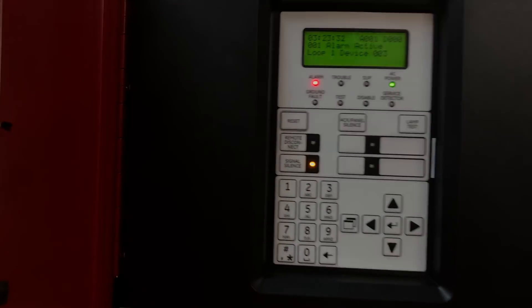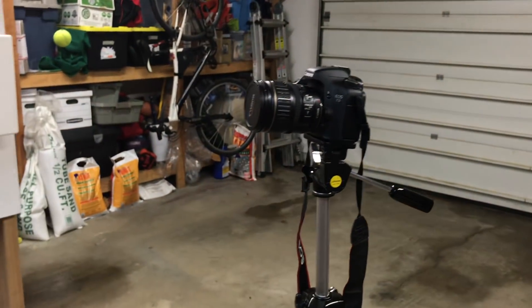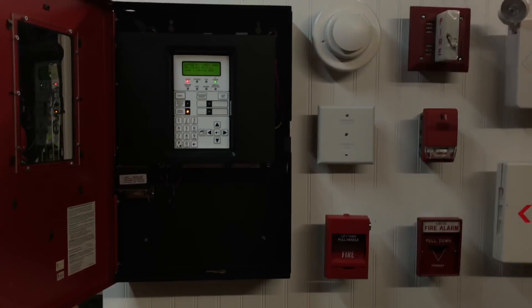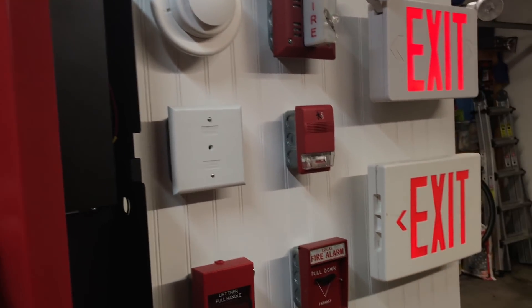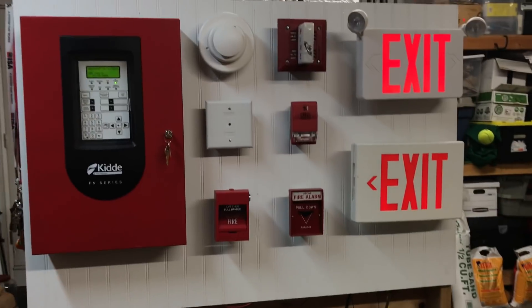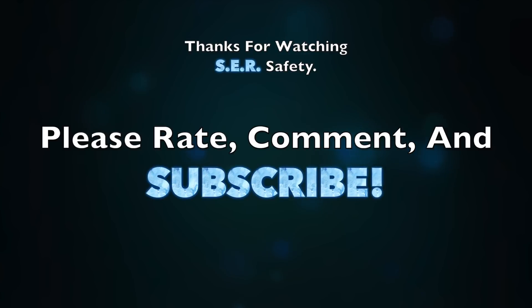I switched to my phone camera because this camera decided to run out of memory — there's a lot of videos on it I haven't deleted yet. Fun fact: this is actually normally how long it takes for the system to reset. I normally edit it out so it looks like it only takes a couple seconds, but it normally takes about 30 seconds. That was System Test 6 with the Kitty FX-64. Thank you for watching, please rate, comment, and subscribe, and have a great day!